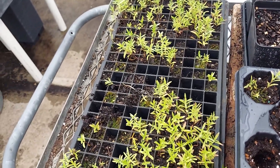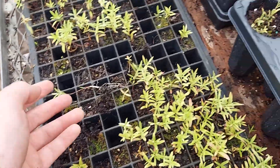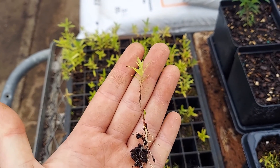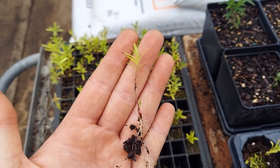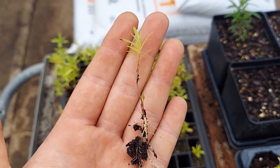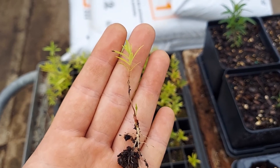Almost immediately we can get pretty decent growth on the Asclepias tuberosa from transplanted seedlings. These look very sick but I assure you they are very healthy. We'll take a look at one of these seedling plugs — we have the tuberous root, kind of like a taproot looking structure, and then the main growth looks kind of pathetic, but it's already putting out a side growth right at the top of that root.